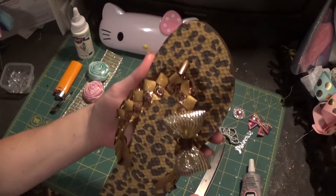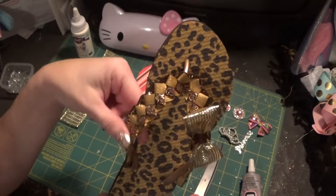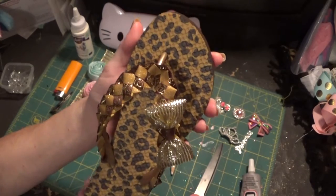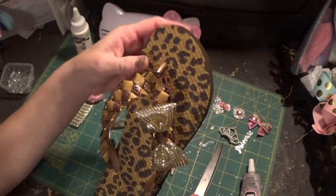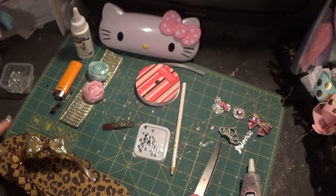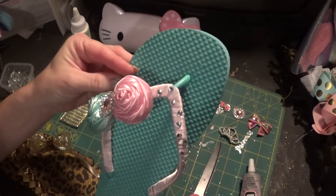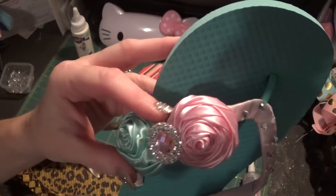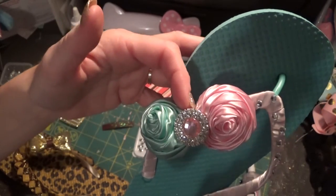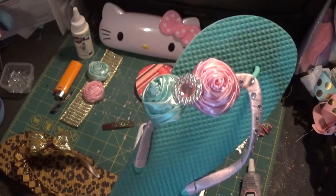For this video, the first one I want to show you is a flip-flop with braided ribbon. This time we're using three-eighths inch ribbon; in the previous video I used a quarter inch. What's different about this one is the bow or embellishment is going to go on the side. This is our first pair, and this is the second pair — a pretty aqua blue and pink with satin ribbon, satin roses on the side, a pink rhinestone in the middle, and rhinestones glued onto the strap.